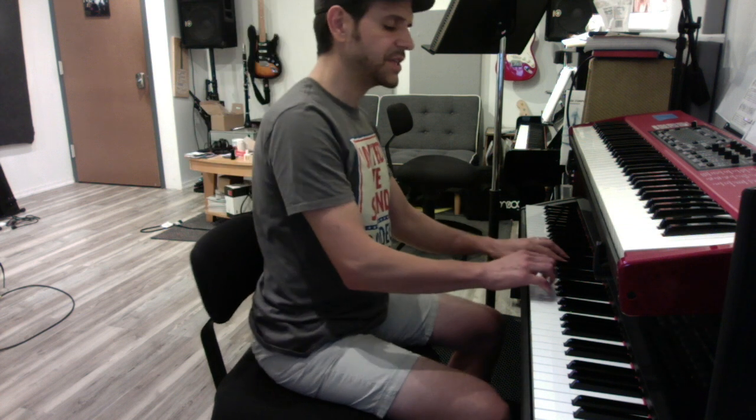Those are the notes, but the articulation is going to be like this. If you get the hands together, you're going to go outer voices — so low F, high C. Left hand thumb. Two-note chord. Same thing here: outer voices, left hand thumb, and then the inner voices. Keep that theme going.